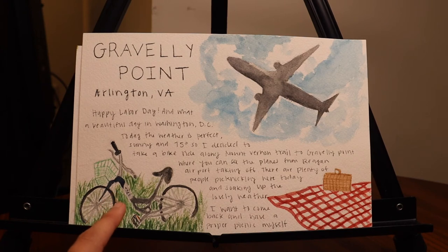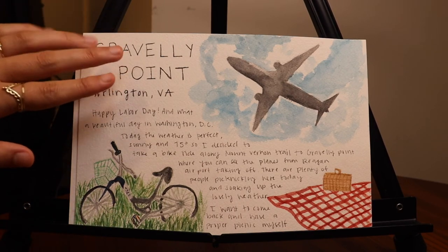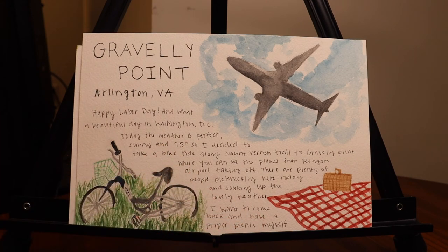Since I biked there, I also sketched my bike lying in the grass — a real-life sketch from life. And of course, I love adding text to my paintings, so I did a little title of the park and wrote about my day. It was such a lovely day — I cannot recommend enough going outdoors and painting, especially when the weather is really nice.